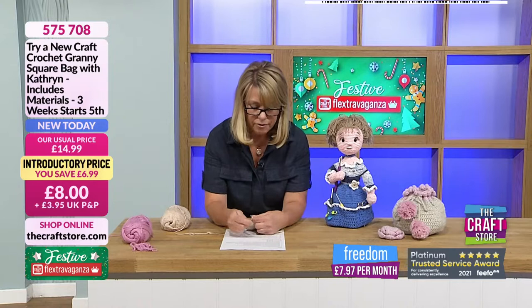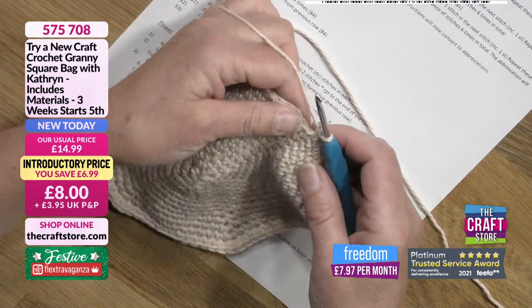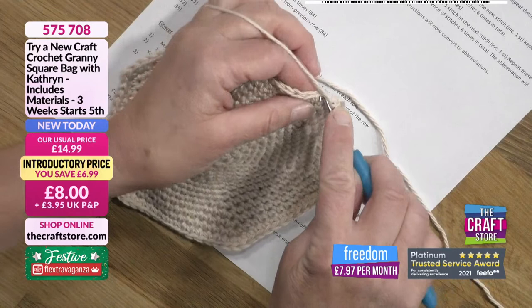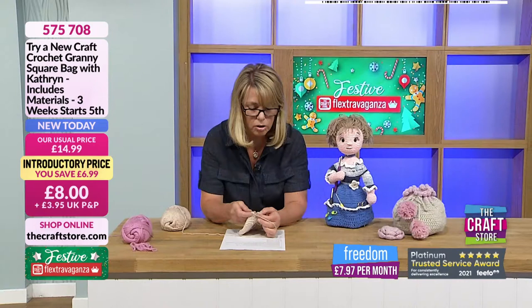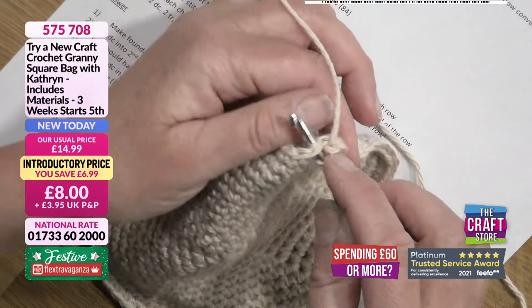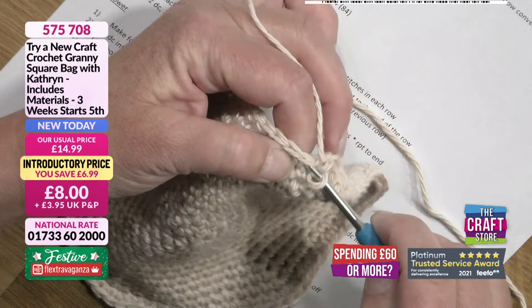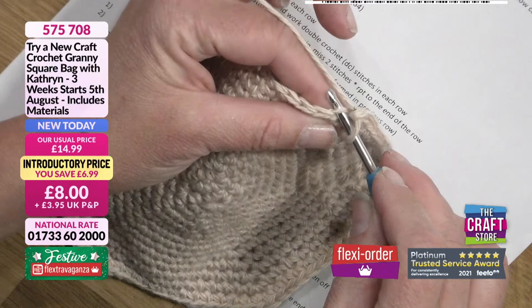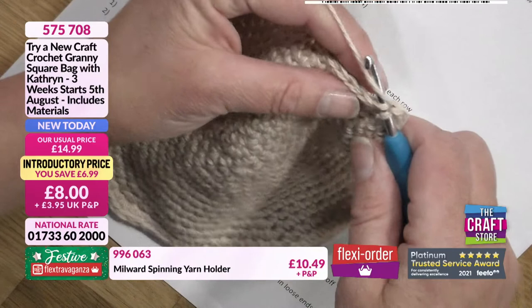Get your yarn around your hand however you find it comfortable, get your hook ready. Whether you're right-handed or left-handed the instructions are the same. You can see a V that runs all around the edge of the previous row — that is your stitch. Each V is a stitch. Normally we go right through under both pieces of yarn — under the full V — and form our stitch. But we're not going to do that this time. It tells us to go into the back loop only.